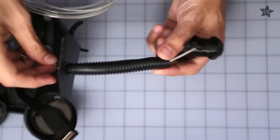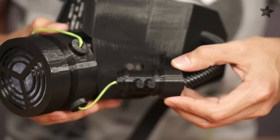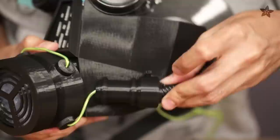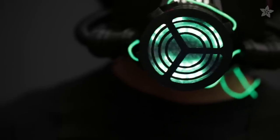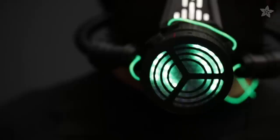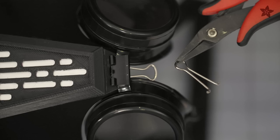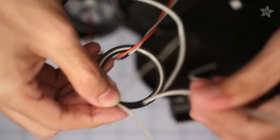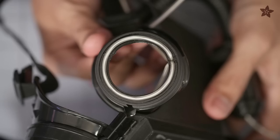EL wire is strung throughout the project, starting from the opening on the side of the mask, through some conduit, the secondary respirator and through various openings in the larger respirator, leading up through the other side — basically throughout the whole project. Costume goggles make up the top part of the mask and are mounted with a binder clip. The cool glowing rings around the eyes are special mounting rings that have a channel that allows the EL wire to be clipped into place.